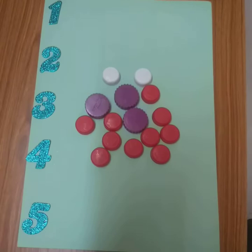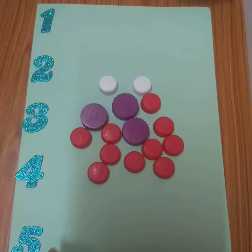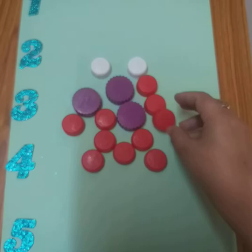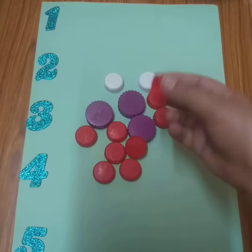Hello everyone! Can anyone guess which activity we are going to do today? You can recognize the numbers — these are all numbers. And I have got a few caps. We have a lot of caps when cold drink bottles or oil bottles are finished.